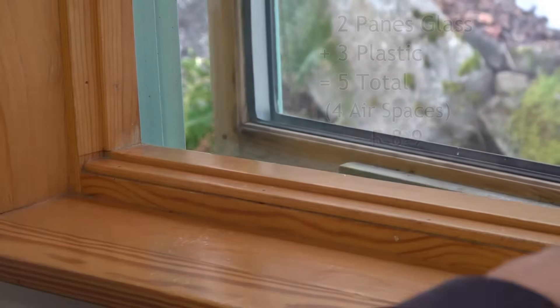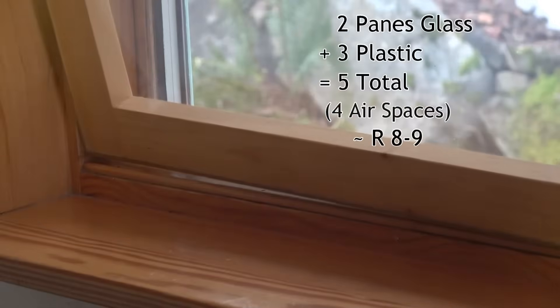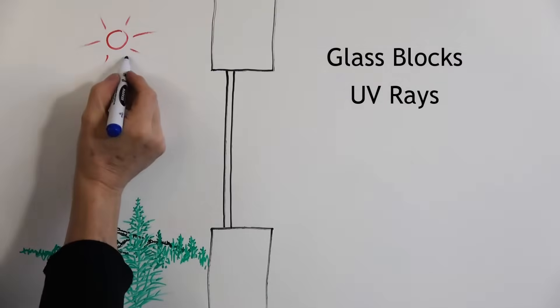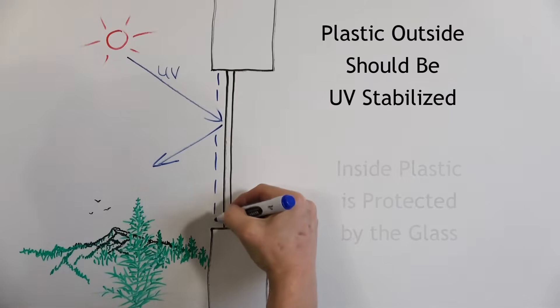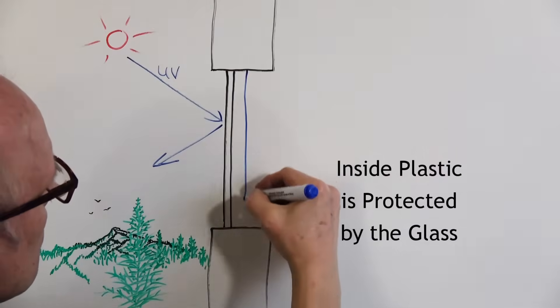You can add a double storm window inside that for five layers total — a well insulated window. Glass filters out most of the UV rays from the sun. Plastic will only last one or two years outdoors unless it's UV stabilized. Putting it inside the glass protects it from the UV, wind, hail, and other elements.